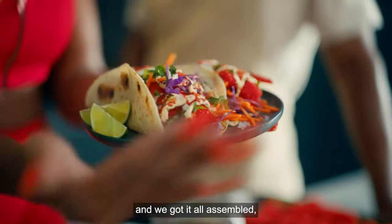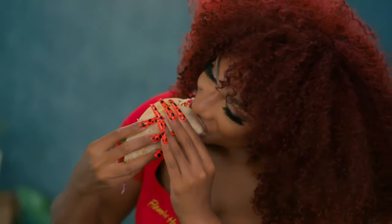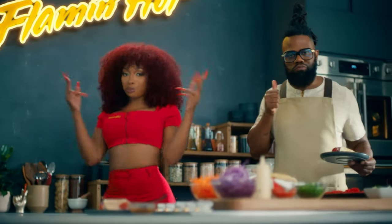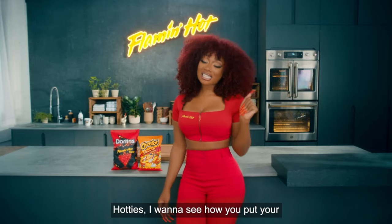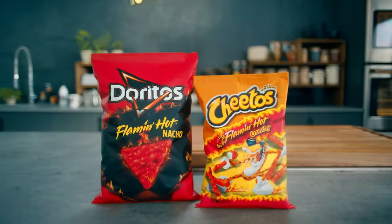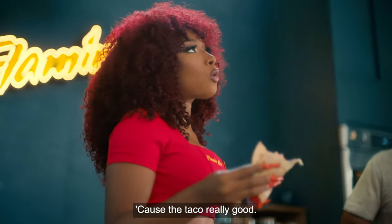So now that that's all done and we got it all assembled, it's time to taste it. Ready? Let's get it. Mmm. Wow. That was it right there. Hotties, I wanna see how you put your own spin on this recipe. Make sure to post it on your socials. Class dismissed. Cause the taco's really good.